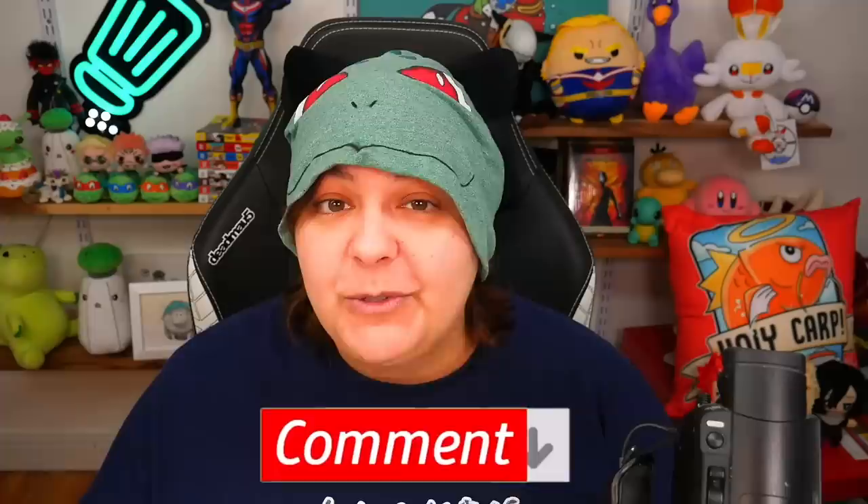Let me know in the comment section below — do you do anything with your nails, or are you like me and you do nothing? For those of you new to this channel, don't forget to subscribe. We do all sorts of weird, wacky things, and if you click on all notifications, you become a grain of salt in the Salt Shaker family.